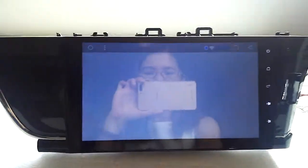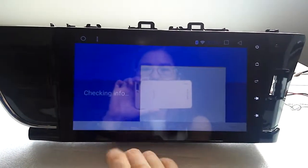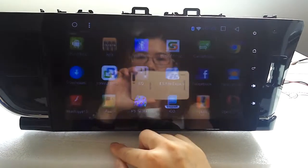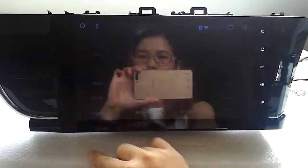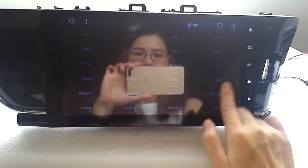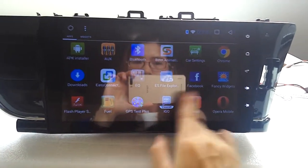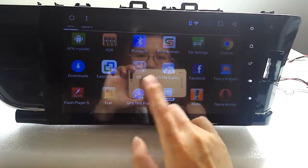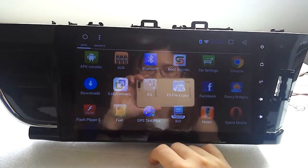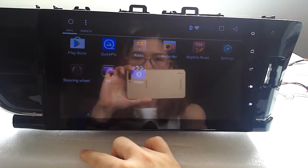This is the Play Store — you can download all the apps here. This is the steering wheel control menu, and here is the icon map. I'm going to select a region — South Africa, South America, and others.